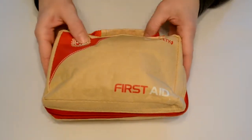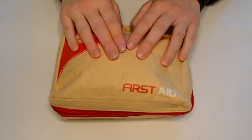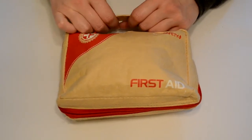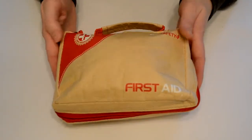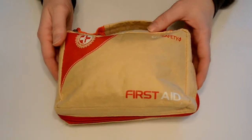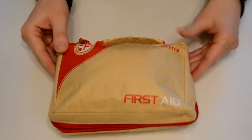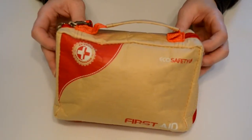But that's it — that's the first aid kit. I hope you enjoyed this unboxing, and it's always a good idea to have some kind of first aid kit with you when you're camping or hiking on the trails. I definitely recommend this eco safety first aid kit. I hope you enjoyed this video, and stay tuned for more unboxings and product reviews in the future.